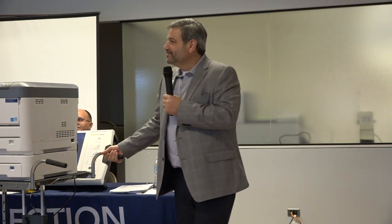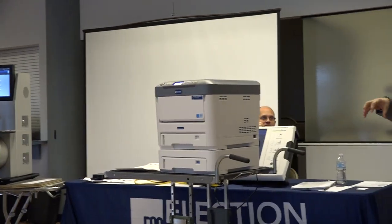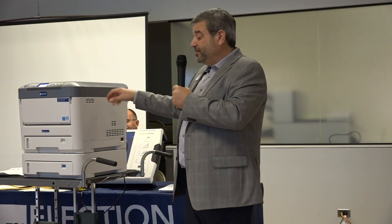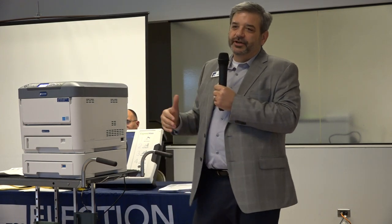We would never recommend just one unit, particularly for an operation of your size. Normally I'd guess you'd probably be in the three to four neighborhood — we'd have to talk about volumes. So if one goes down, you'd have the other units you could use. The software will actually automatically redirect: if a printer is unavailable — whether it's down or somebody's changing the toner — it will automatically direct print jobs to another printer. If it happens to go down for a long period of time, it'll just shift over to another printer until we can come out and fix it.